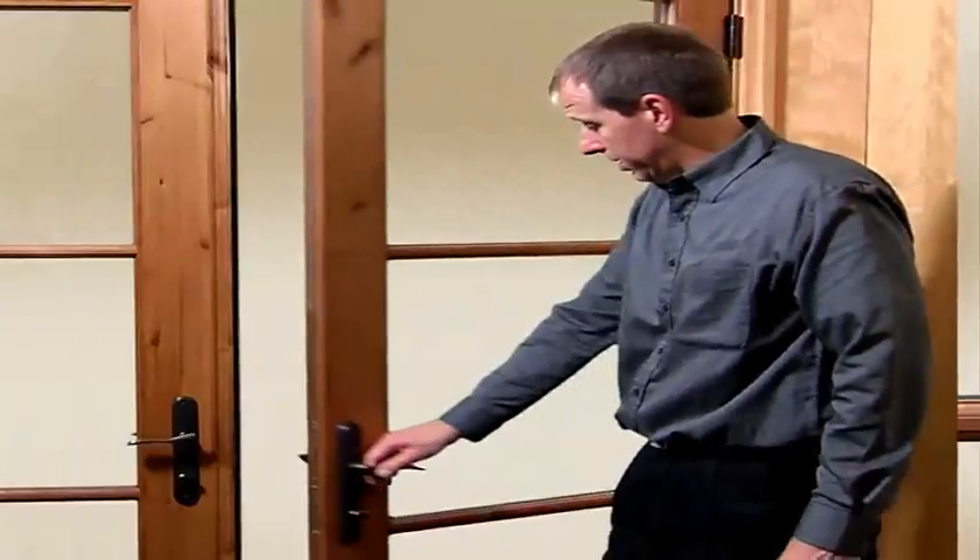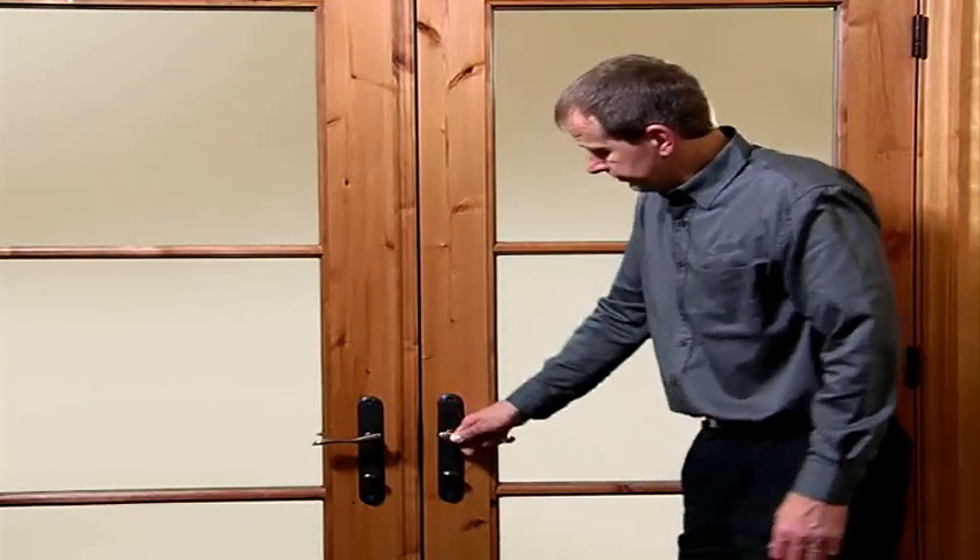It is recommended that you routinely engage the multipoint locking system in order to help keep the panel from warping due to the elements.